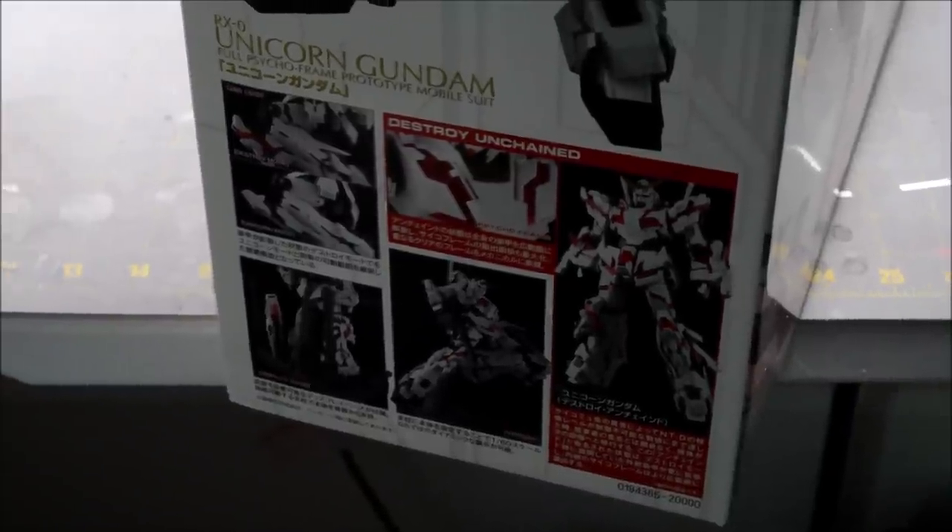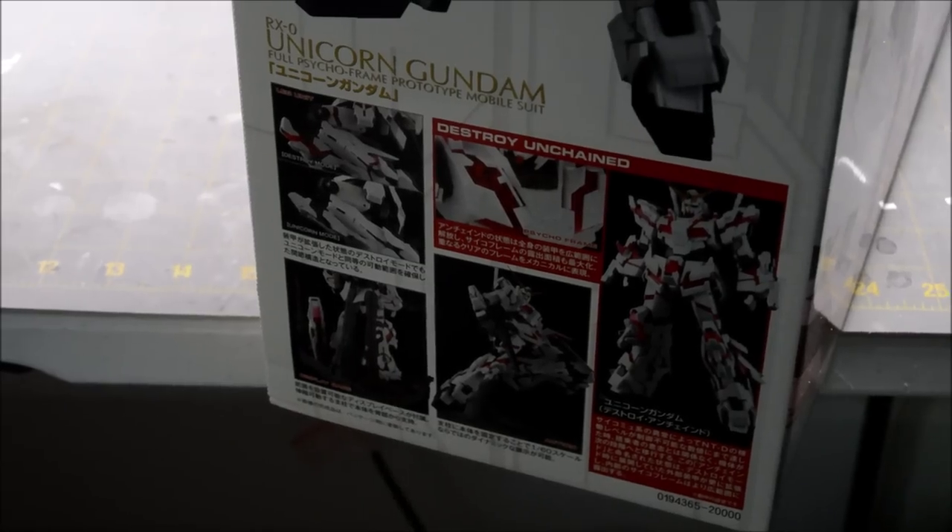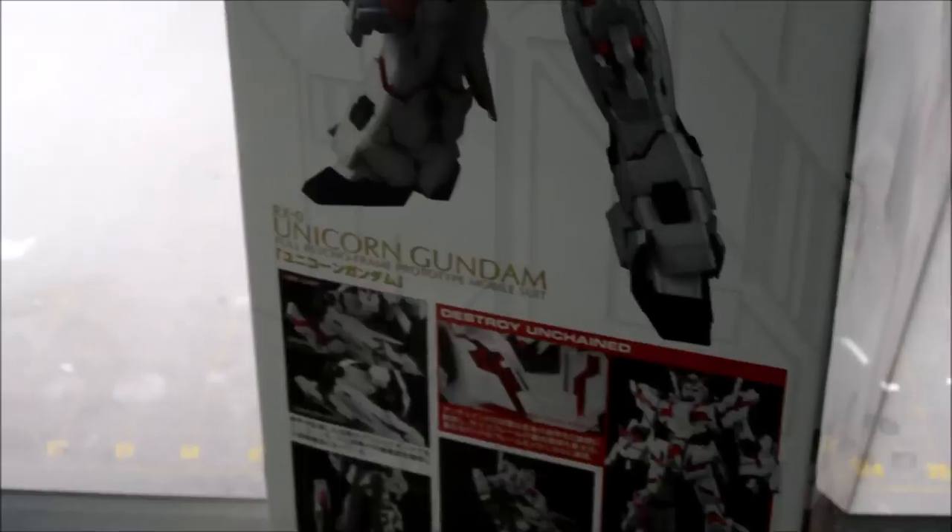Some more pictures down there — the Destroy Mode Unchained. It's exclusive to the Perfect Grade.